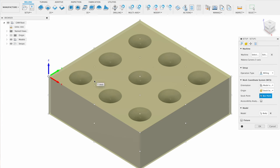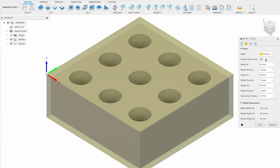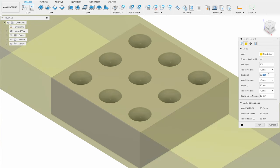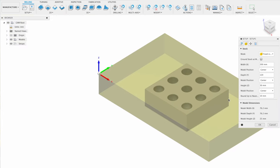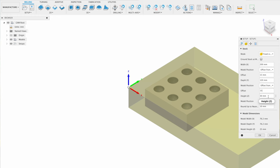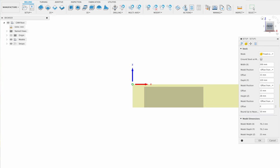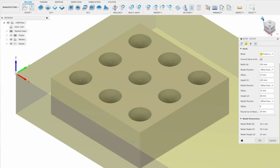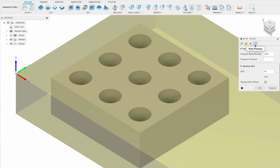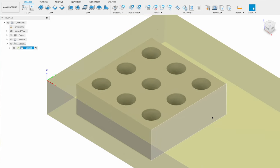It is important to select the stock box point to be the top left corner of the stock to match our probing position on the Carvera. In the stock tab, I prefer to set a fixed box size matching the actual stock — 200 millimeters wide by 120 millimeters deep, offsetting the part 15 millimeters from the left and front edges. The stock height is 28 millimeters to fit the 25 millimeter board, aligned flush with the bottom at zero offset. Press ok to confirm and save these settings.